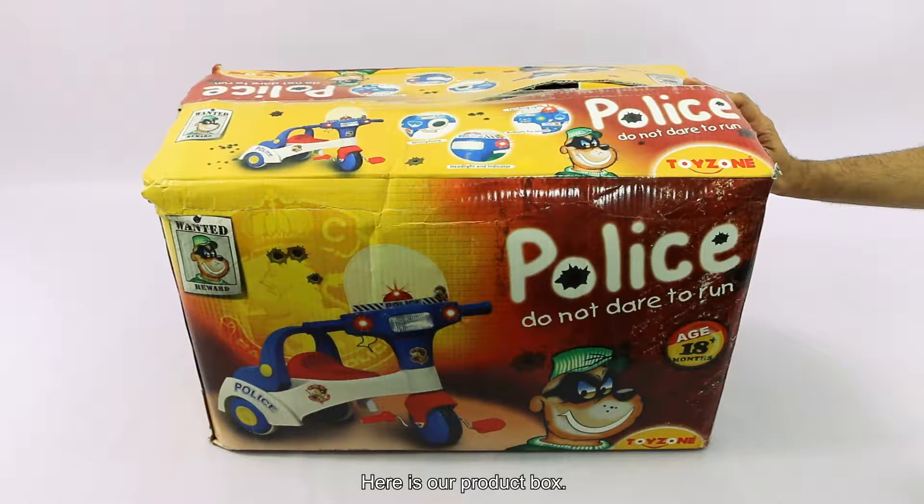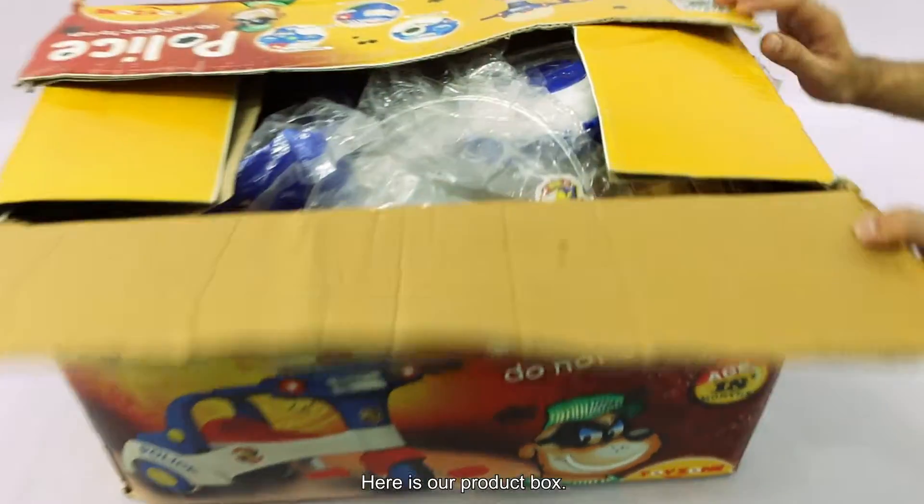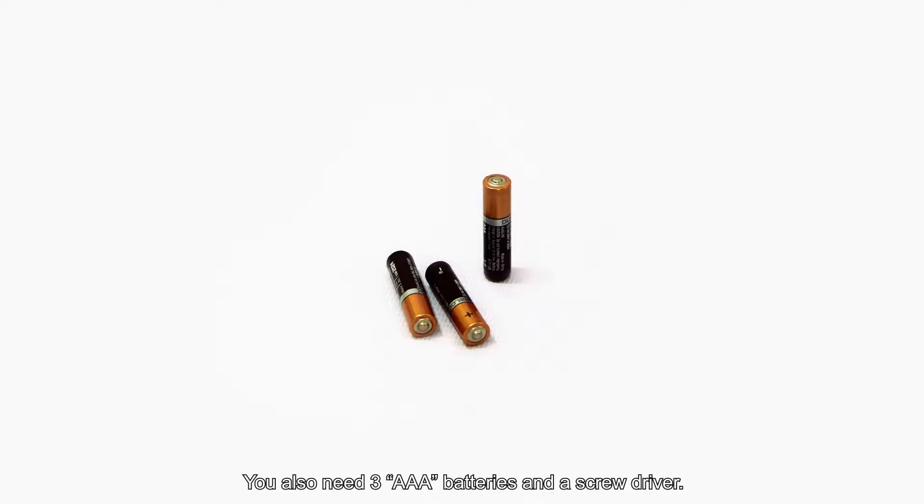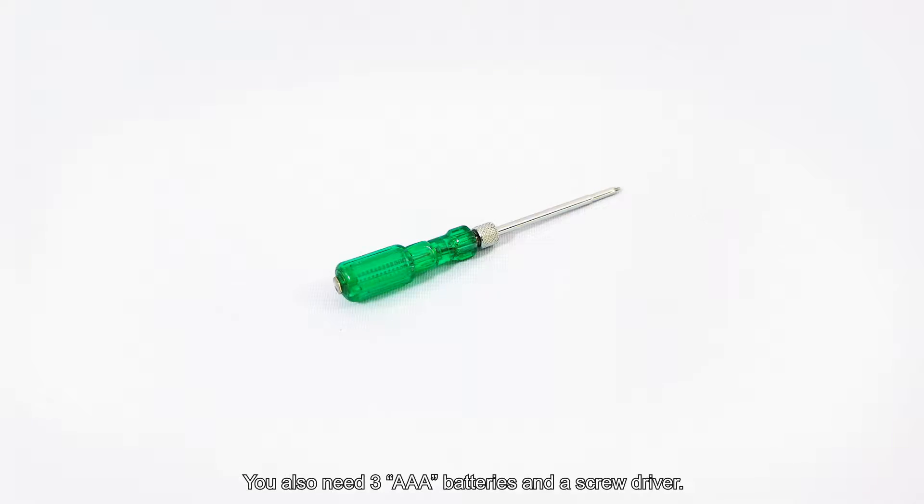Here is our product box. Inside the product box you will find these parts. You also need three AA batteries and a screwdriver.